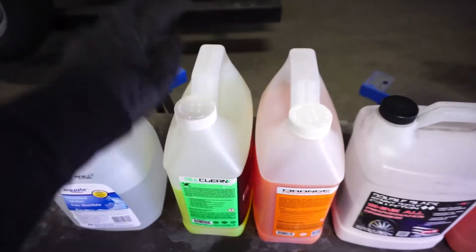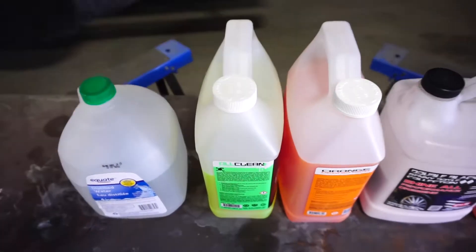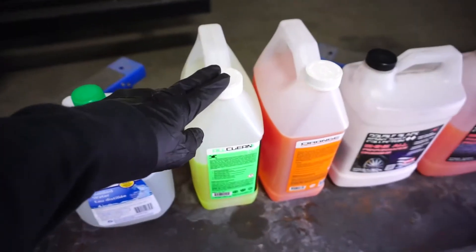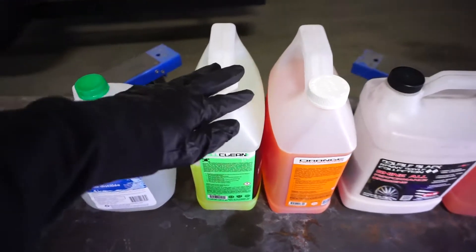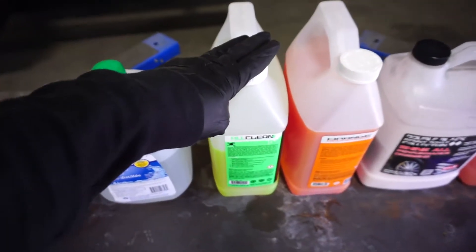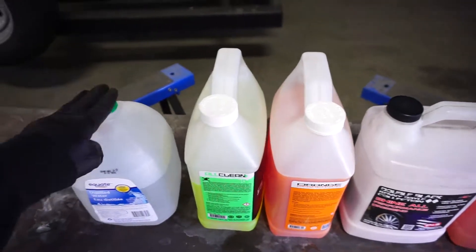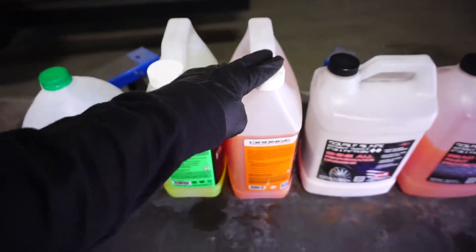For example, 10 parts water to one part All Clean is kind of a good ratio. For the degreaser, I like to go almost two-thirds water and one-third degreaser. So those are the two ratios I use for those products.